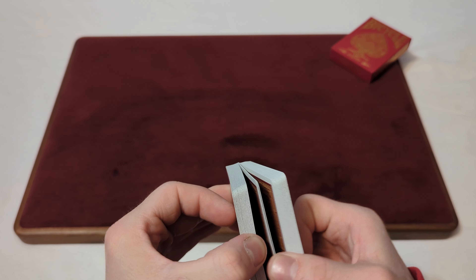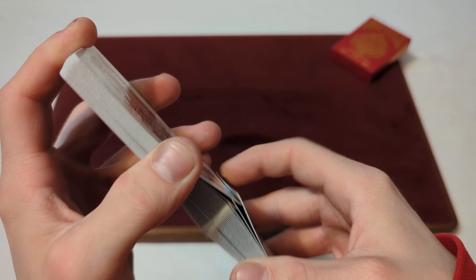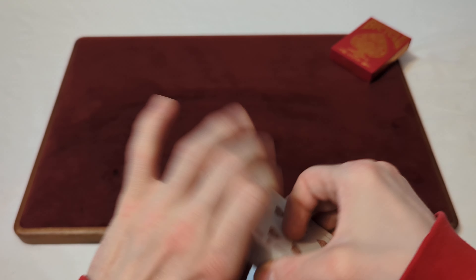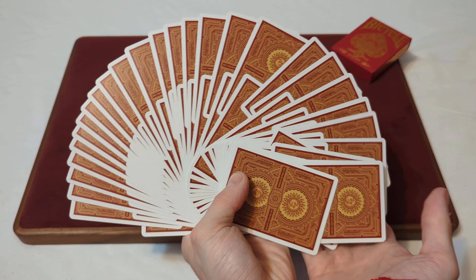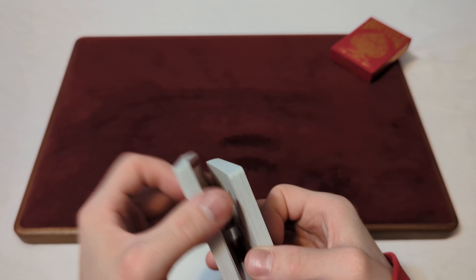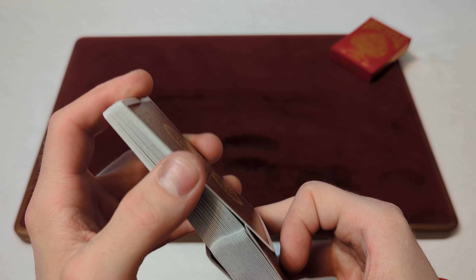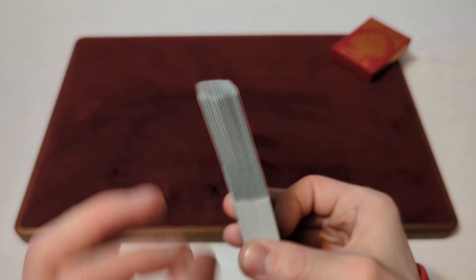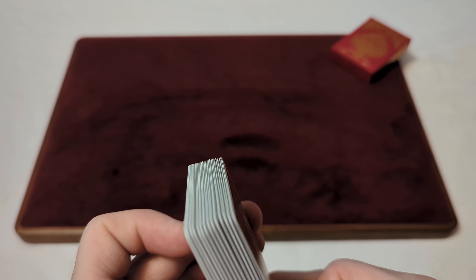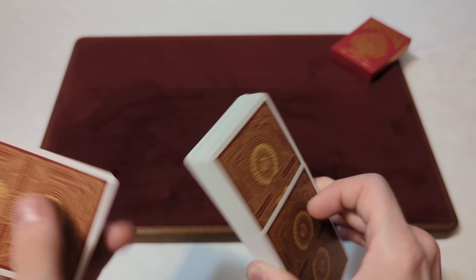Now onto the Pharaoh. A nice, super smooth Pharaoh there, interlocking the wave flawlessly. Now for a giant fan of the back design. And then for the reverse Pharaoh — it wasn't the smoothest Pharaoh because they had to slightly shuffle together, but it was still pretty satisfying and they interlocked the wave decently. Not flawless, because they're kind of doubled up there. Now for a giant fan of the faces.